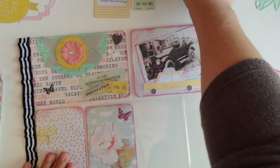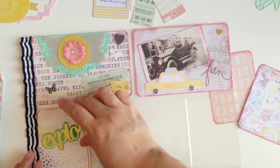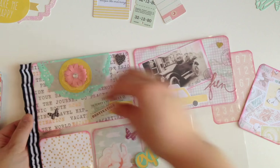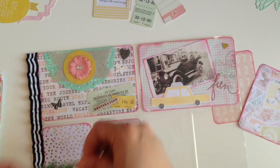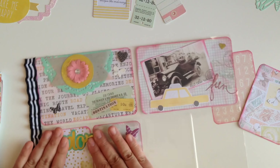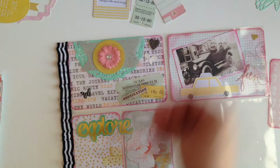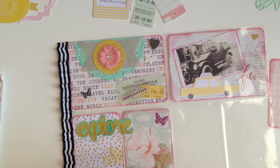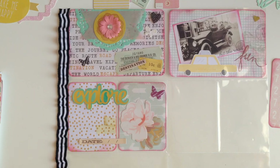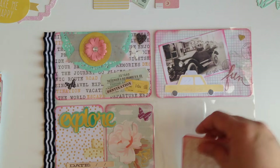On the outside of the pocket letter I wanted to put the word 'Explore,' because it's kind of like a traveling theme. I'm gonna put the word 'Explore' right there, and then I'm gonna put a little date sticker here which I'll fill out at the end. Look how cute that's looking — I love it! This was such a good idea.